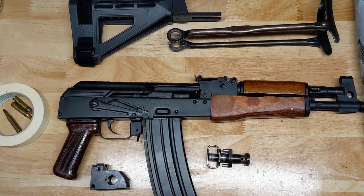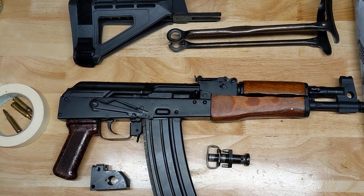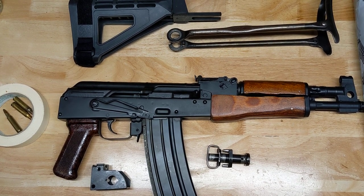Good day, you beautiful people of YouTube. It's the Mad Marine, and we're going to be talking about the Romanian Champion 2007 and some updates.